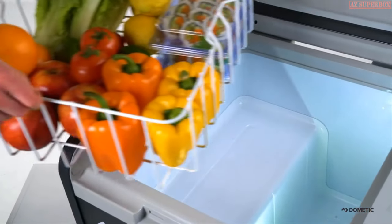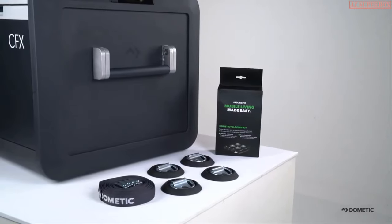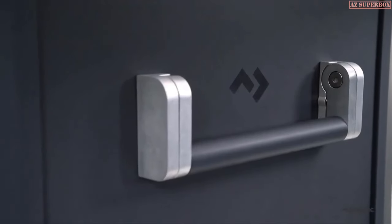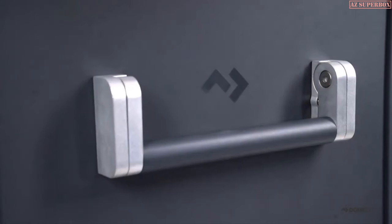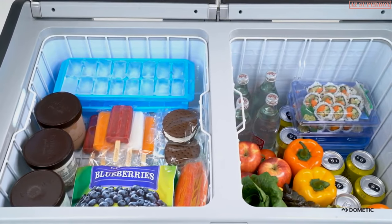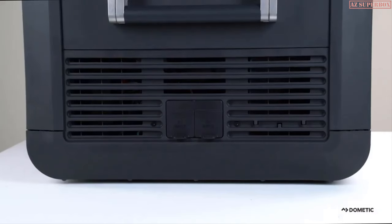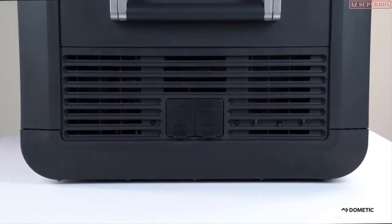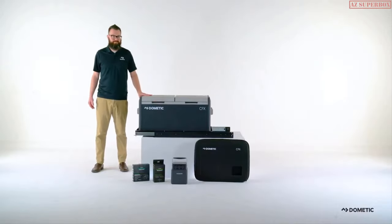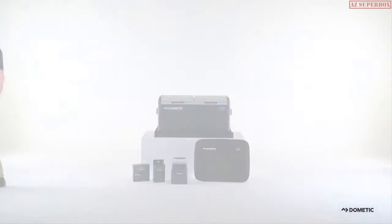Convenient wire baskets allow easy transport of items between refrigerator and cooler. Strong aluminum alloy carry handles look great and provide a sturdy anchor for tie-down straps. When vehicle space becomes a precious commodity, the handles can be detached to obtain more packing space. Because it doesn't waste space with ice, a CFX3 powered cooler offers 60% more storage space than a traditional ice cooler with the same exterior dimensions. Leave space around the vents of your CFX3 powered cooler for proper airflow. Now you have the power to control your outdoor experiences like never before — go farther, stay longer, and experience more.